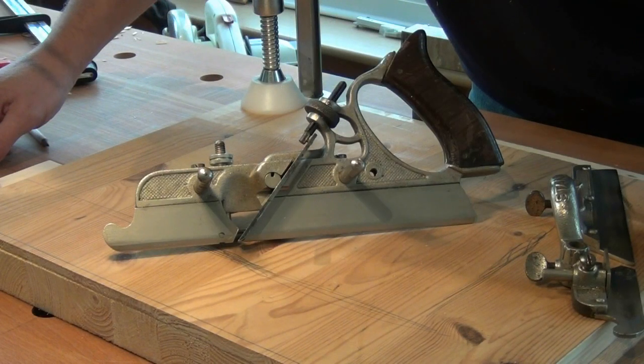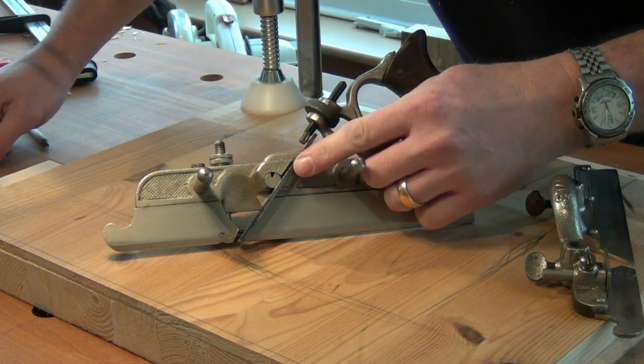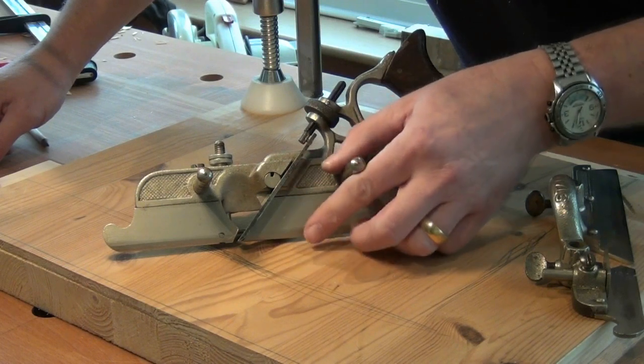I'm going to be cutting a 3/8 of an inch rebate, so I've installed the next largest cutter, which is a half inch cutter, into the main stock of the plane and I've advanced it so it's just poking through below the sole.